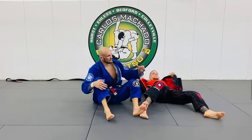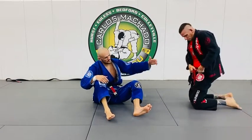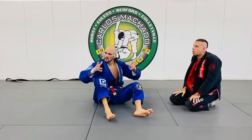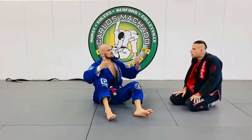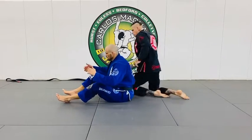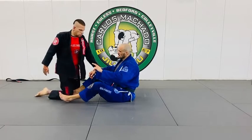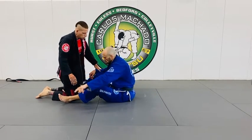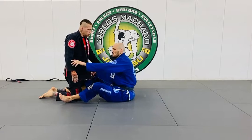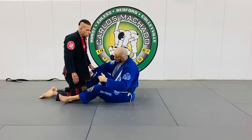What happens is that they're floating. Open guard — whether it's spider guard, lasso, or worm guard — it's like juggling. You get them floating and then you see where you can go with it. In this case, I want to sweep him. And let's say he pokes with that hand — I'm going to pull him back into the guard, regain control of this arm, and then just re-sweep him.